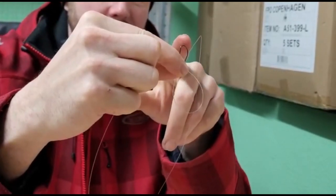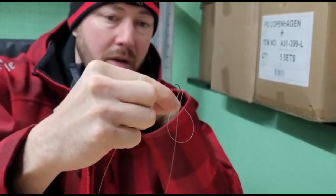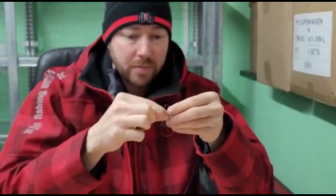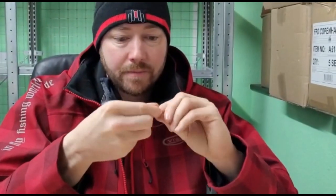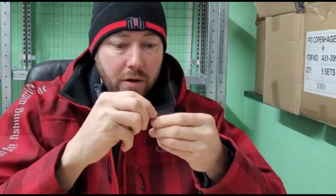Then I'm just going to rotate this hook through the loop that I've created at the bottom — four or five times will be plenty. So rotating that: once, twice, three times, four times.